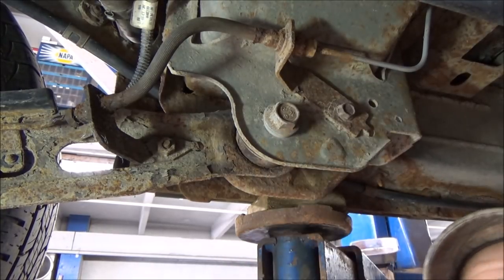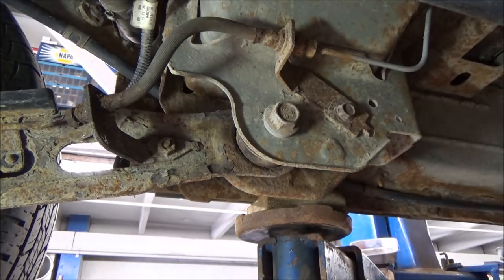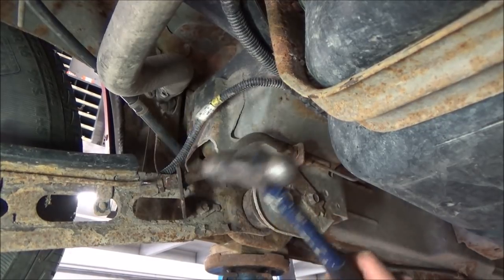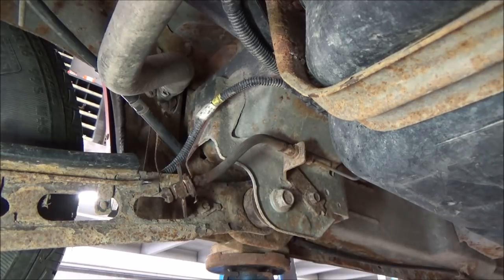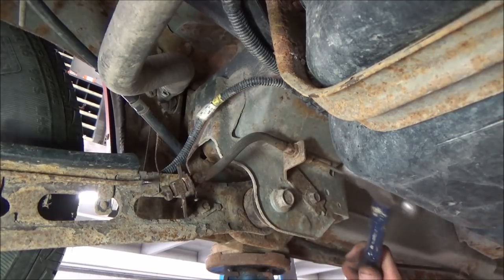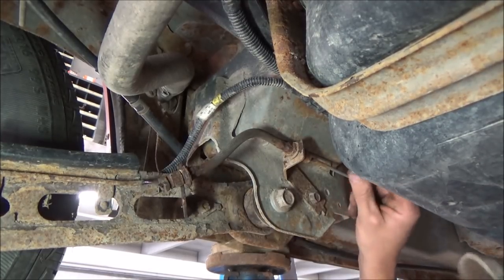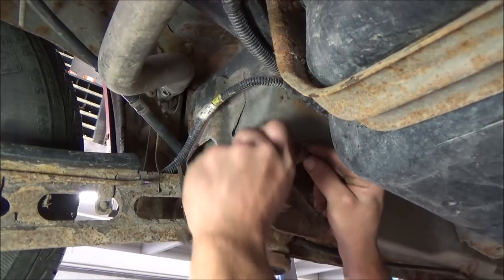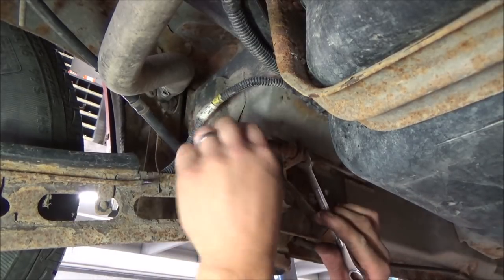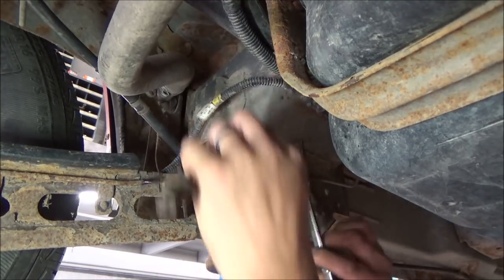It's still stuck on the line — not real concerned about it. I'm not going to sit here and twist it off. We're just going to get this half of the hose out, and then we're going to twist the hose off from the line. Get that undone, just kind of whack on them a little bit to get them broke free. We're going to untwist this hose from the line, and there you have it.